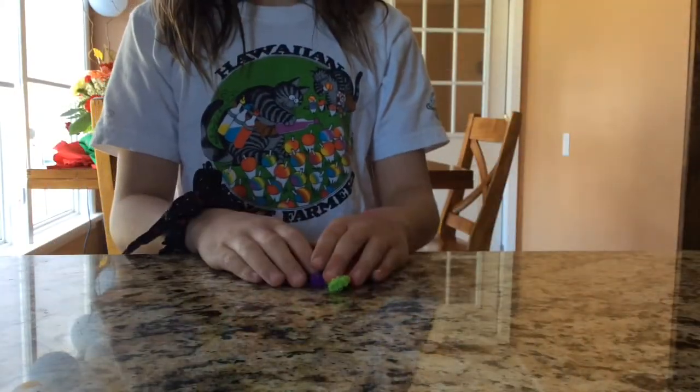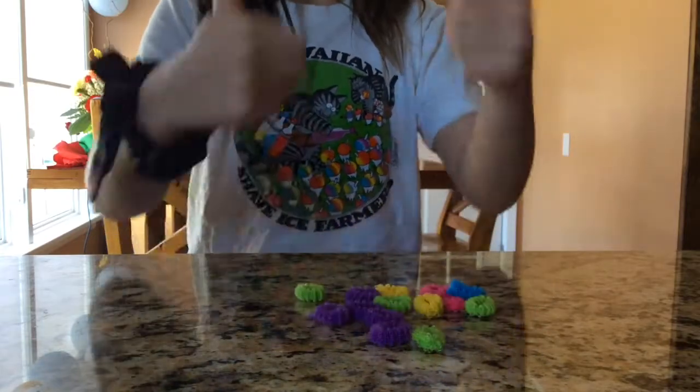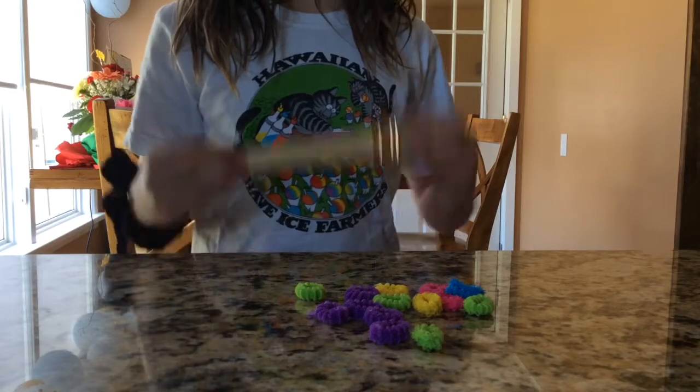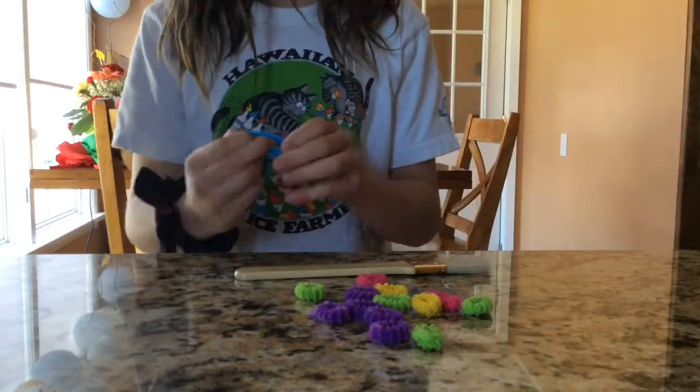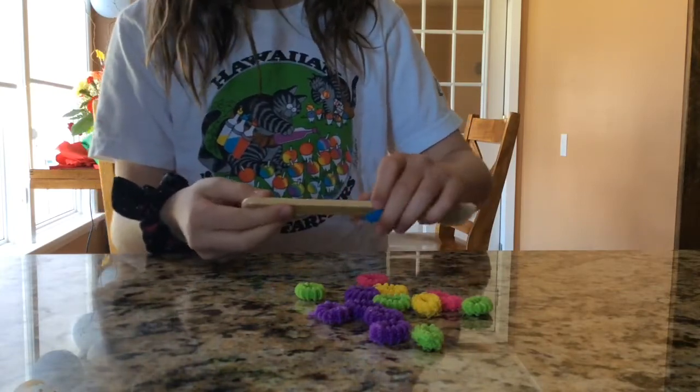So what you would need is a bunch of old elastics. Now you need to take your wooden paintbrush and then put on all your elastics one at a time in a pattern.